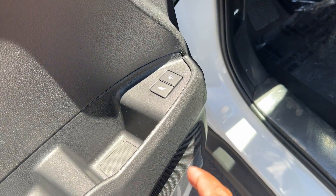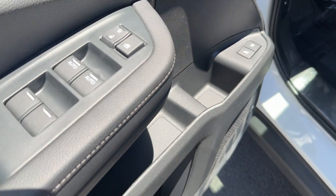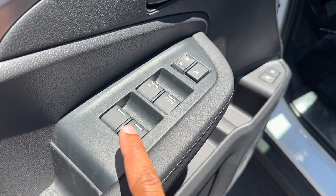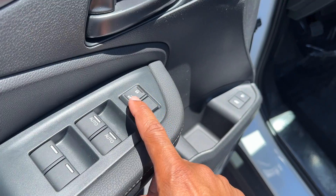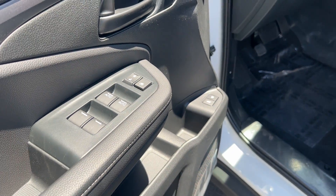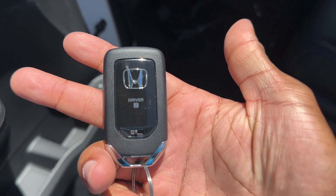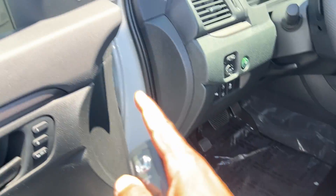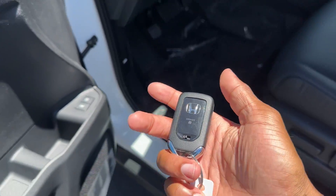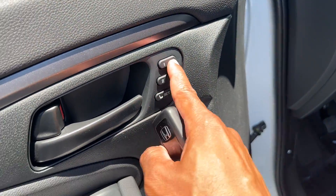On the door panel you have the gas cap release, the button for your power trunk, auto up/down for driver and passenger windows, hold for the rear windows, power locks, and memory seats. On the key itself there's a number on the back so you know which key is driver one or driver two. You can save your seat position, mirrors, and some screen settings to a key — it's customizable.